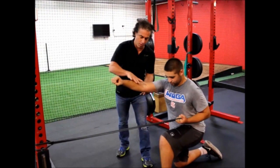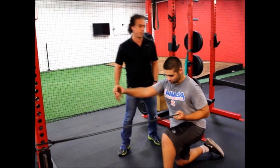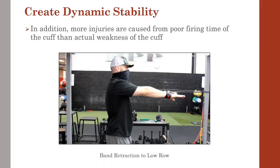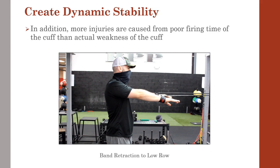Doing this stabilization in a 90-90 position helps focus more on the cuff, while the use of a band to simulate glove side is great as well. More injuries are caused from poor firing time of the cuff than actual weakness of the cuff. This exercise works on the required strength, timing of the scapula on the rib cage, and timing of the humerus on the scapula.